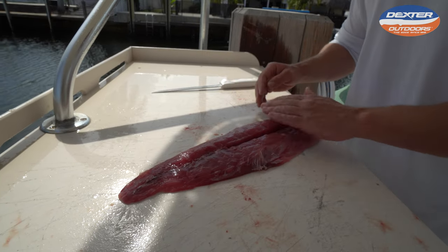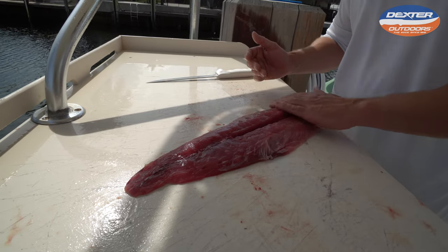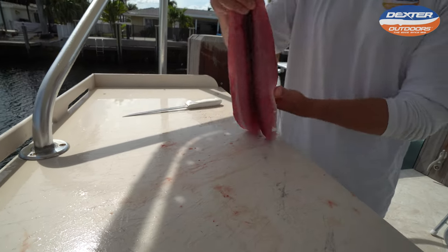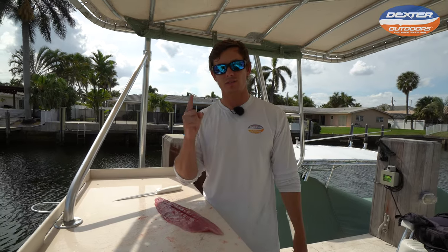There are no bones in your fillet. If you want to do a little shaving where anything doesn't look good to you, you can — but this is ready for sashimi or the grill. I want to thank you guys so much for watching this video, and until the next one, see ya.